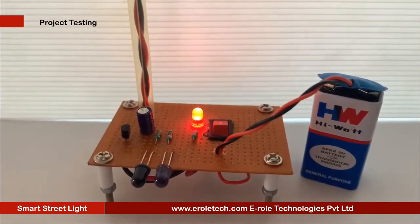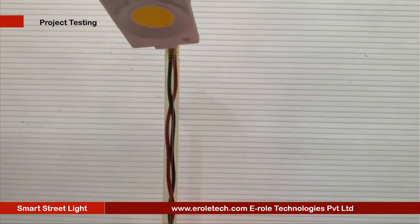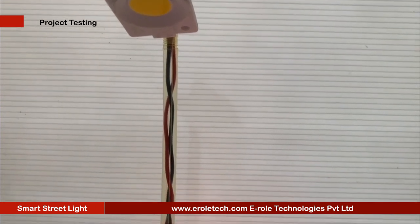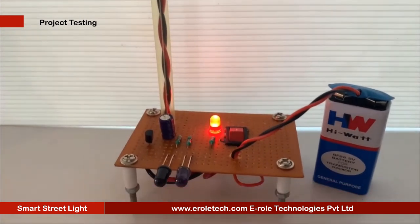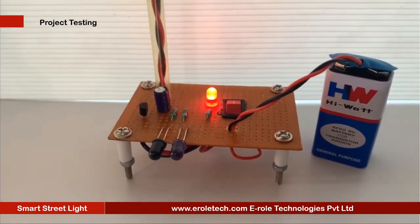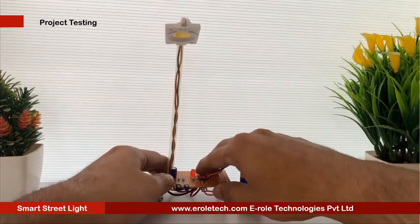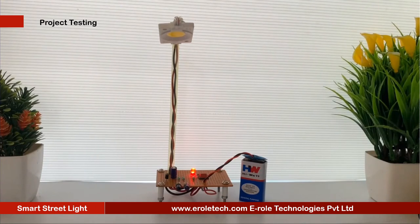Now we will connect a 9 volt battery and test our project. When a vehicle crosses the street light, then the street light will glow automatically. When no vehicle is in front of the street light, then the street light will remain off.